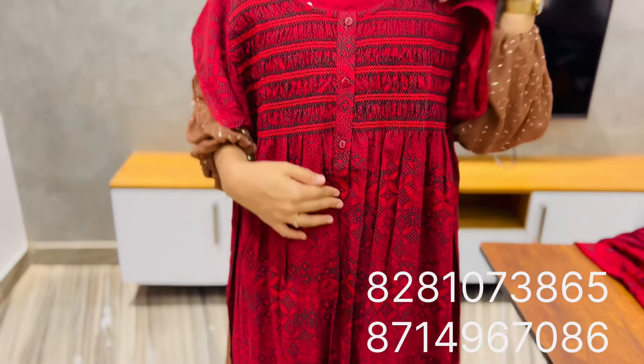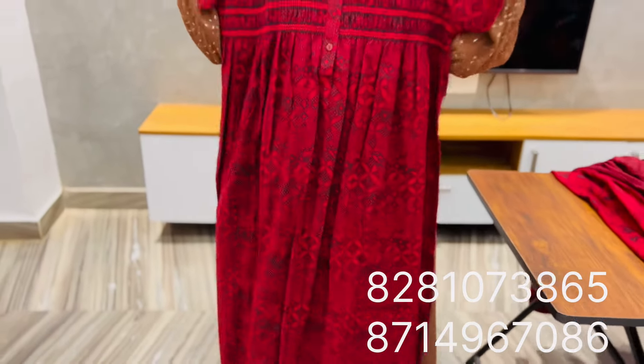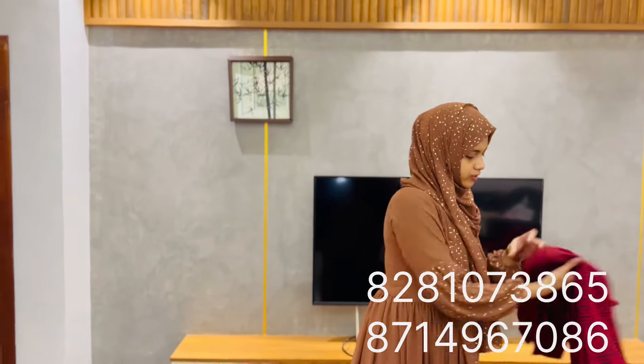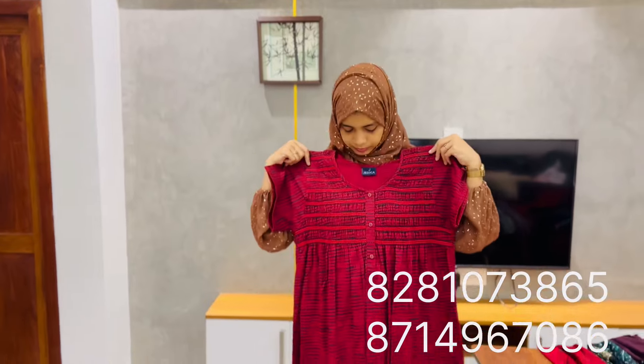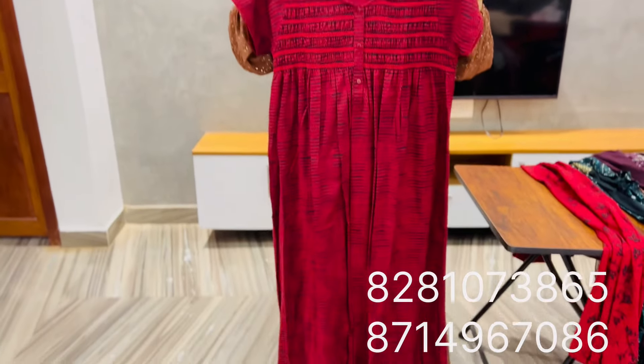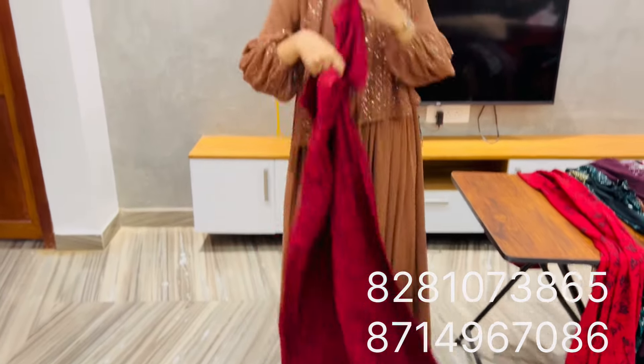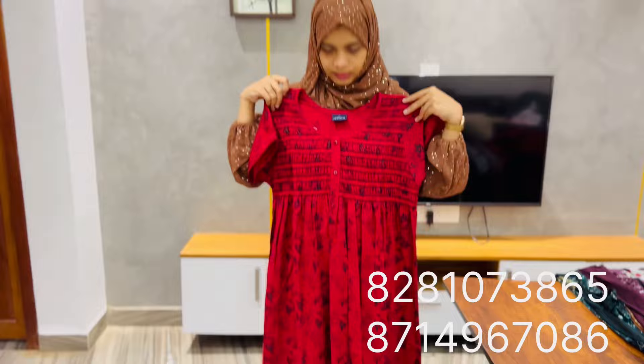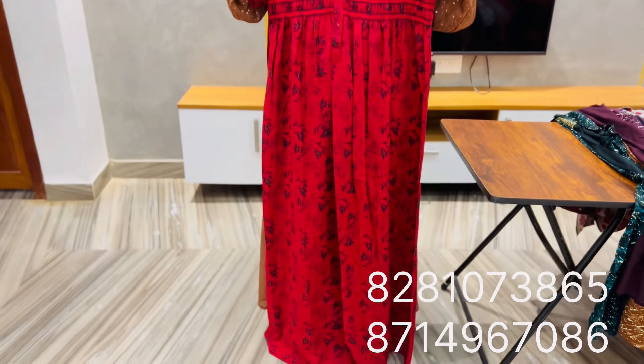It has buttons. That is the length. The sleeve is short sleeve with buttons. The price of this is $630.